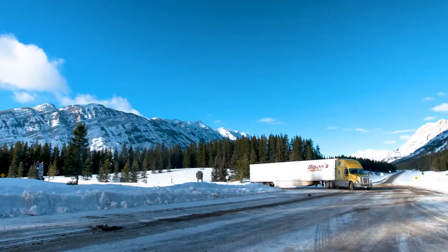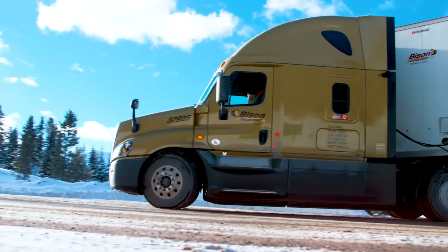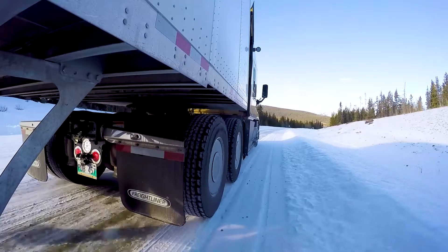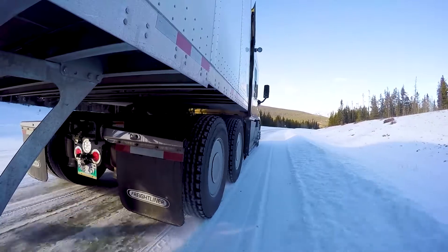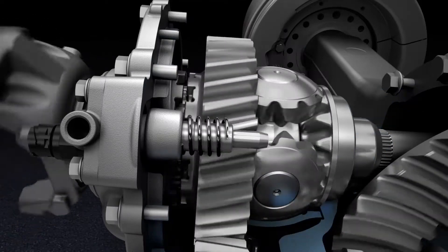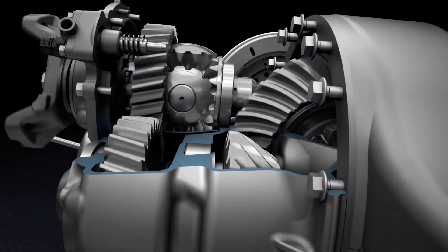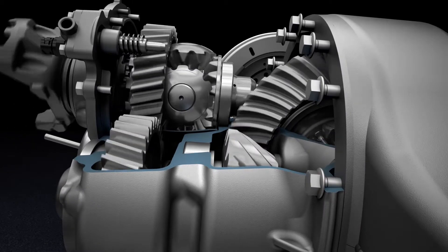This increased traction will limit turning ability, since the inside tire will scrub. In a tandem drive axle, there's also a differential that splits torque between the forward rear and rear rear axles. This is called an interaxle differential, or power divider. The power divider can be locked so torque is split evenly between axles.